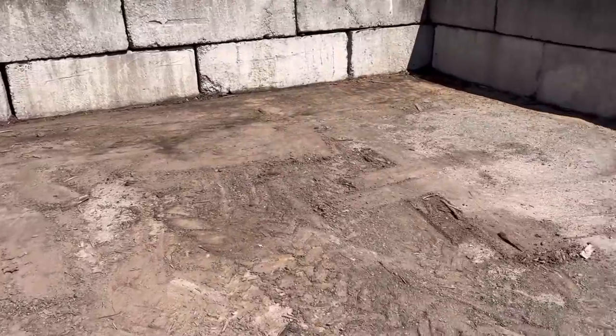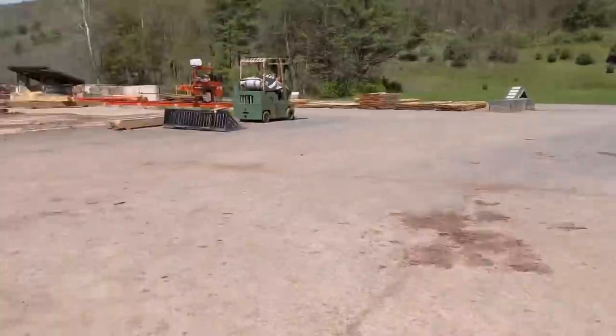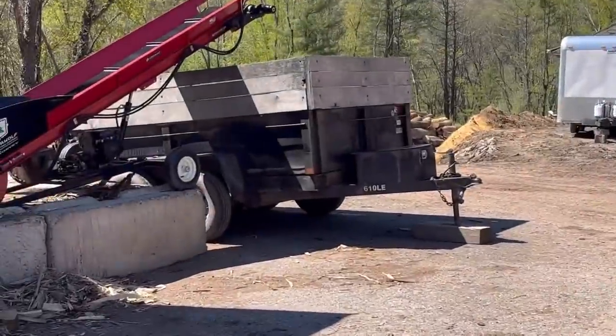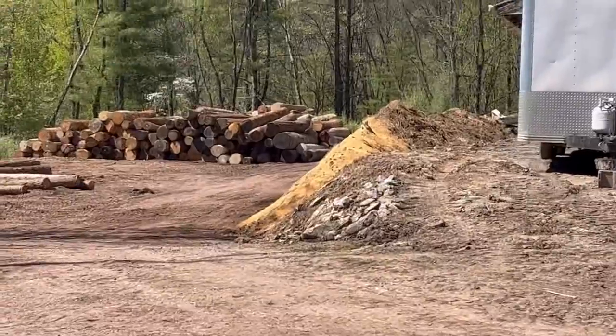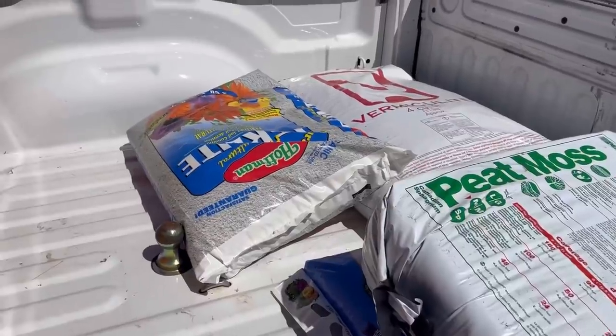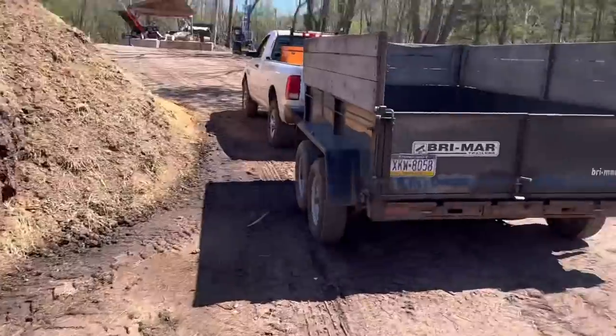That definitely looks better — that should be good enough. Now I'm going to hook the diesel up to this trailer right here and go down and get scoops from our compost pile. We have all kinds of goodies back there. I'm going to put five scoops in — lots and lots of running back and forth, but that's kind of a change from just running the mill.